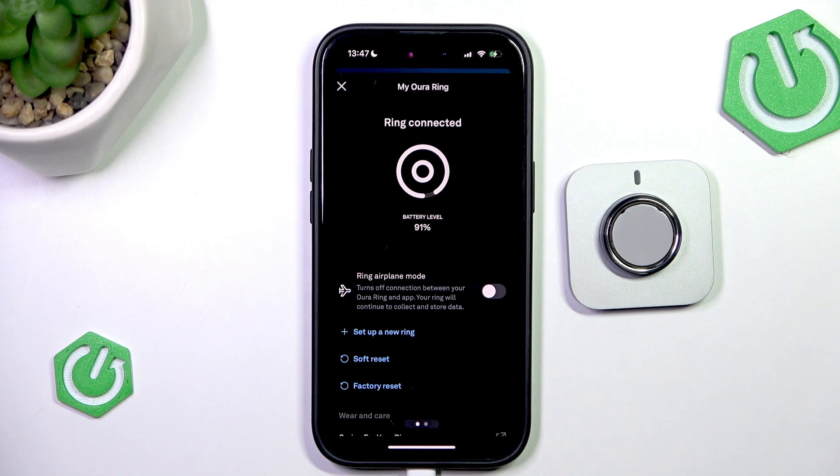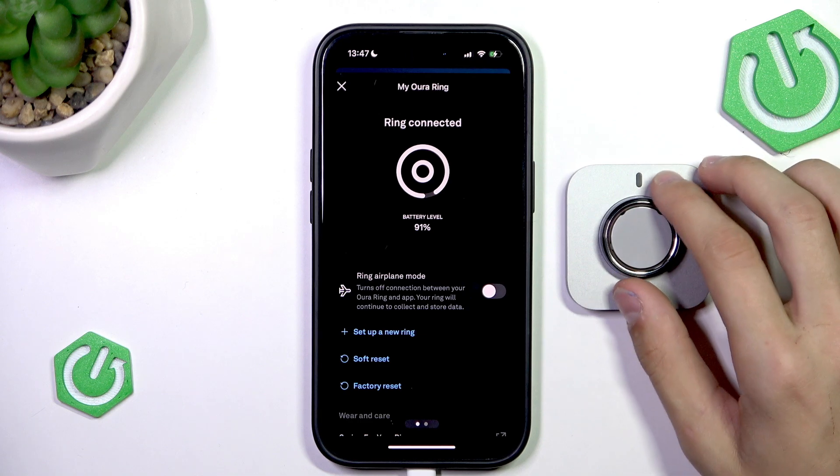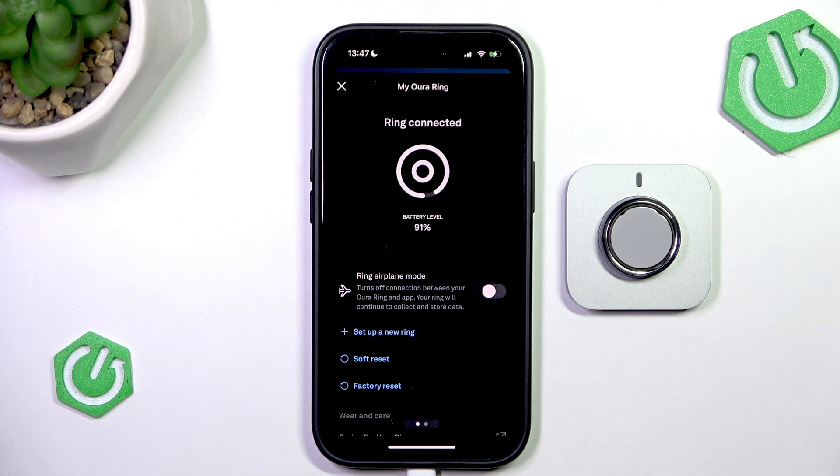The ring has been reconnected and a Soft Reset has been done — you can also call it a restart. That's about it. Thank you for watching, I hope this video helps. Make sure to like and subscribe.